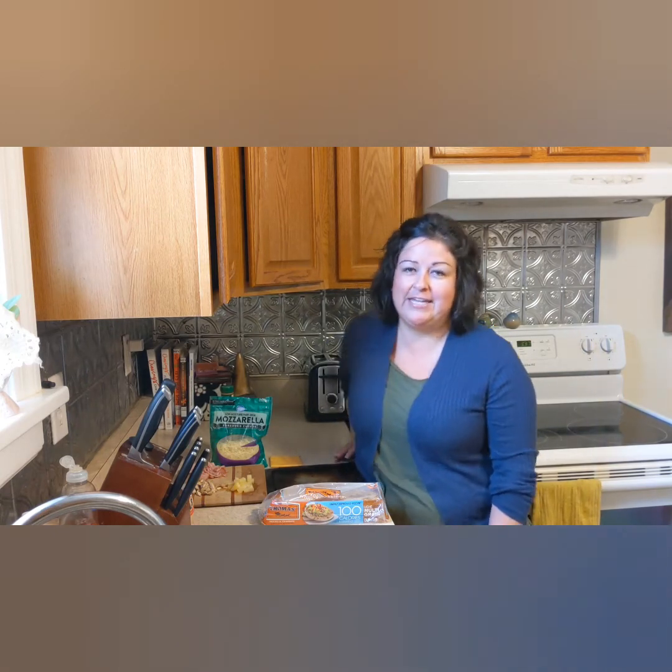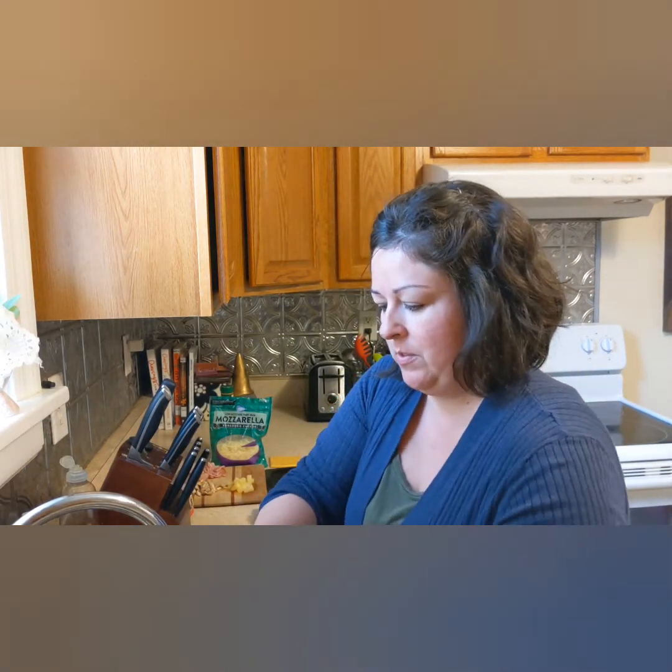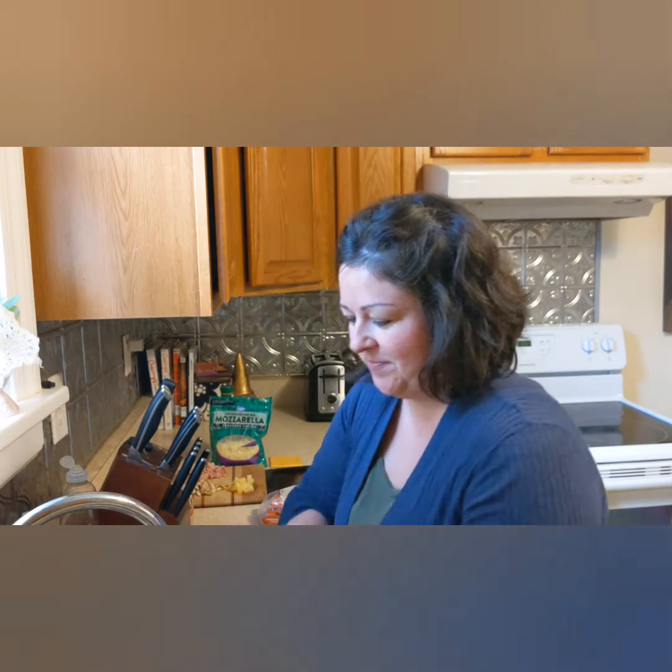First things first, you've got to wash your hands. After you're done washing your hands, make sure you dry them off because you don't want to get your bread soggy.